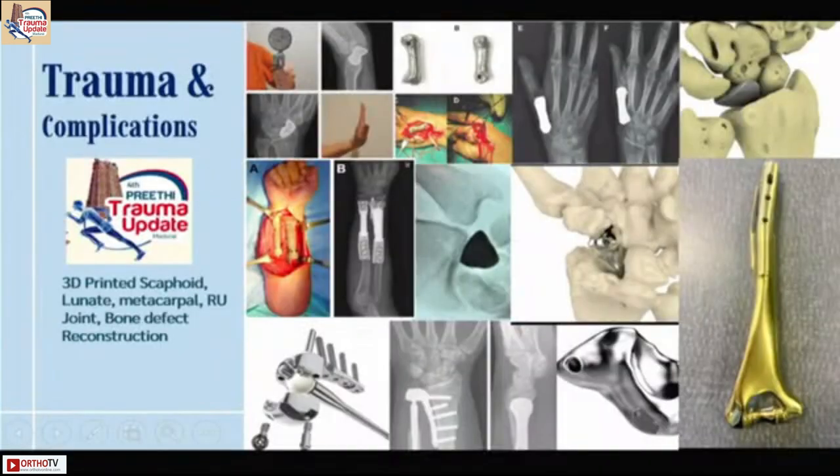Let me show you some examples. In upper limb trauma, at the global level there are people who have printed scaphoid, first metacarpal, lunate, and a radio-ulnar defect with a trabecular pattern. There is a distal radio-ulnar joint. You can see a complete humerus with the distal end — trochlea and capitulum — exactly matching the patient's anatomy. So you can perform a hemi-replacement.